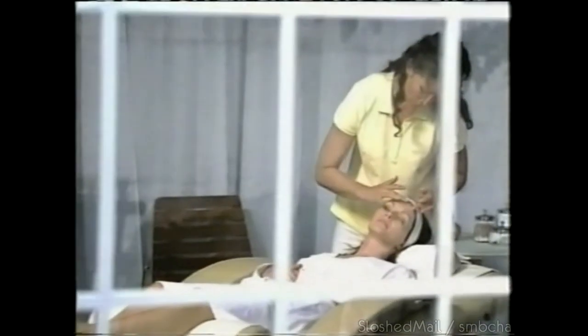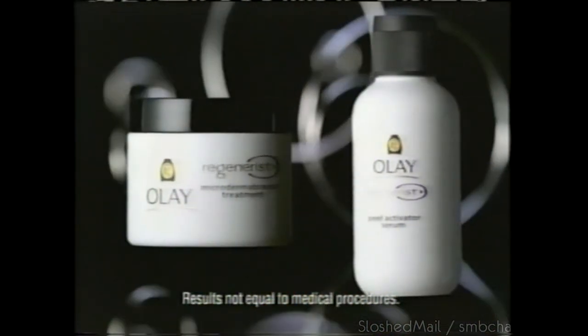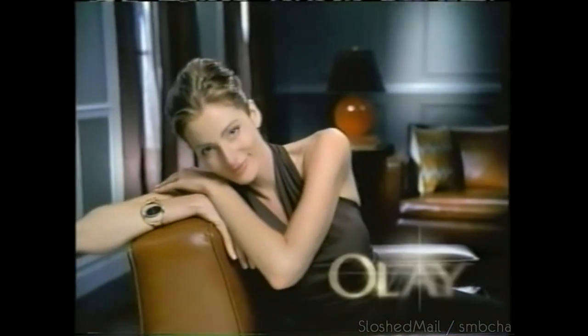A microdermabrasion resurfaces. A mini-peel refinishes. Olay has an at-home treatment — Regenerist microdermabrasion and peel. Two treatments, one system. To get significant skin improvement, stay home.